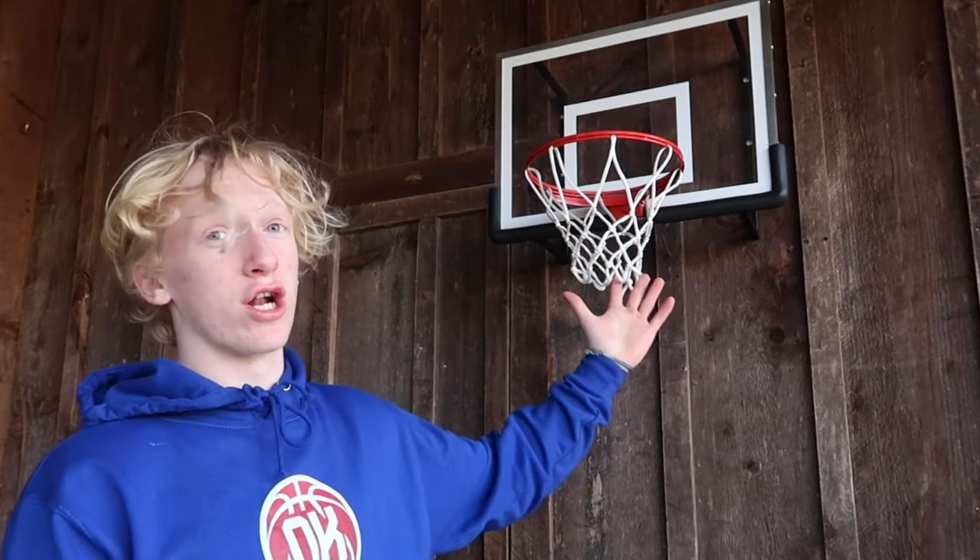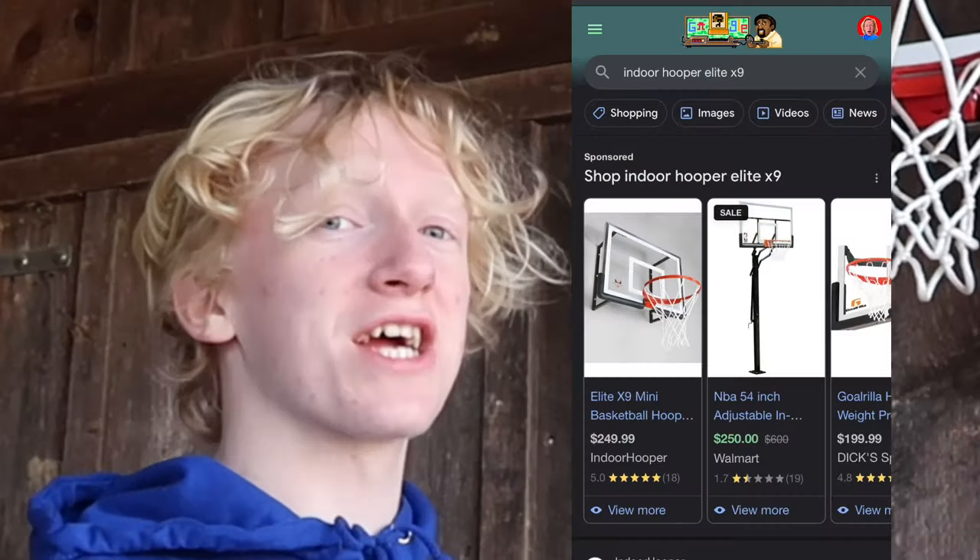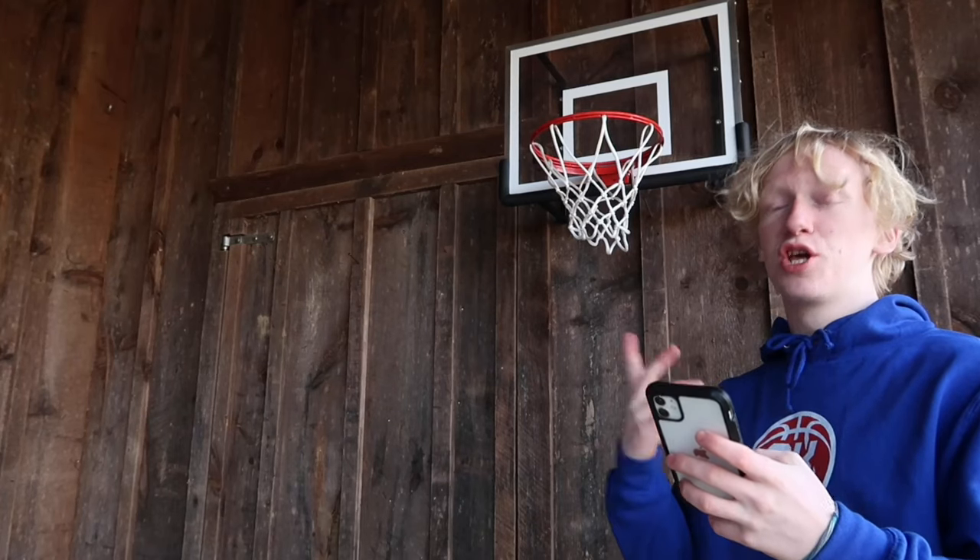Next we're on to the $300 mini basketball hoop, which is actually not $300 — I clickbaited it a little bit. It's actually $250, but if you round it up it's $300. Obviously $30 is a lot cheaper, so the price category goes to the cheap mini hoop, making it one to nothing.